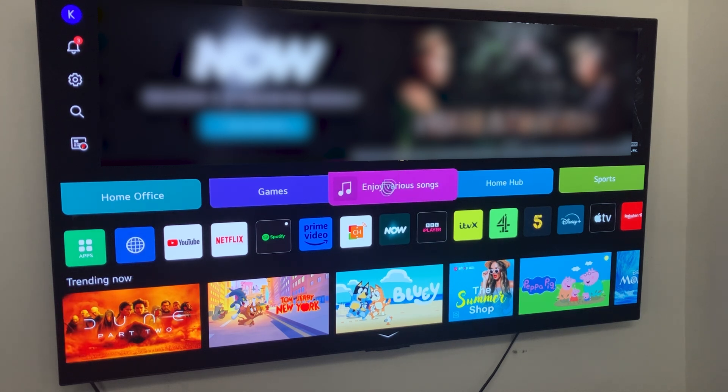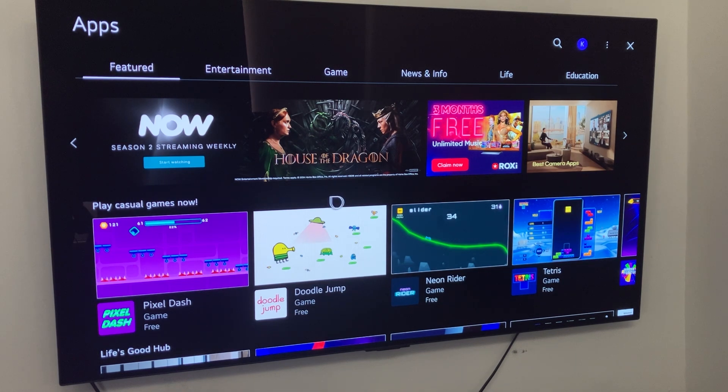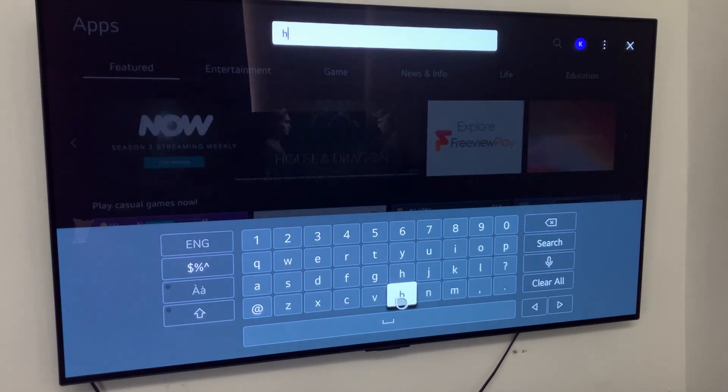The first thing you need to do is open up your TV's app store — on my TV I can find that right here. Once the app store's finished loading it should look similar to what you're seeing on screen now, and we can go to the top right corner and click search and then search for HBO Max.